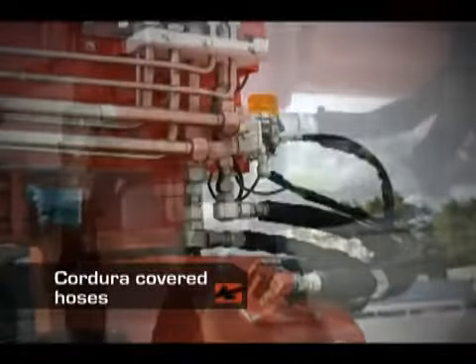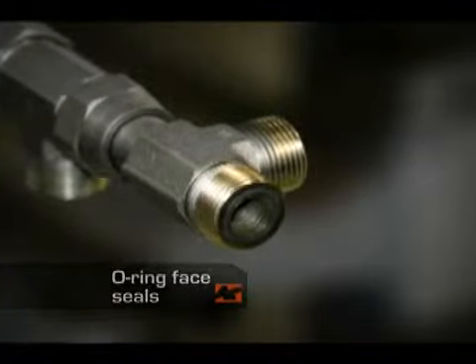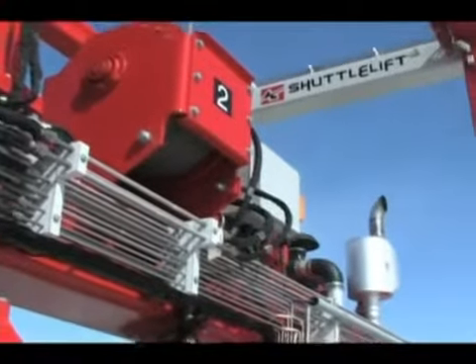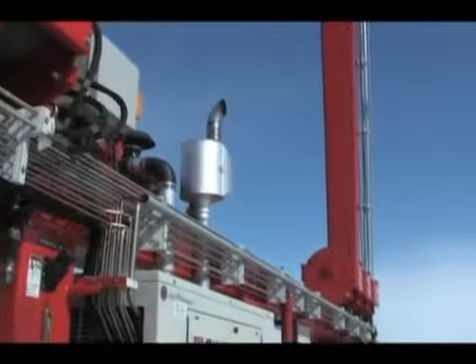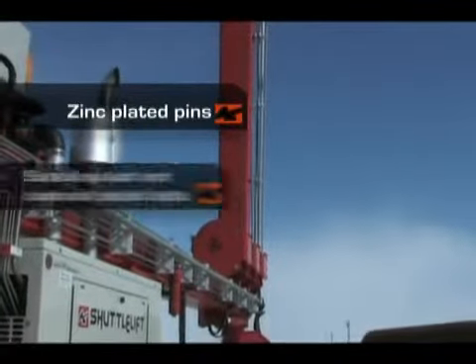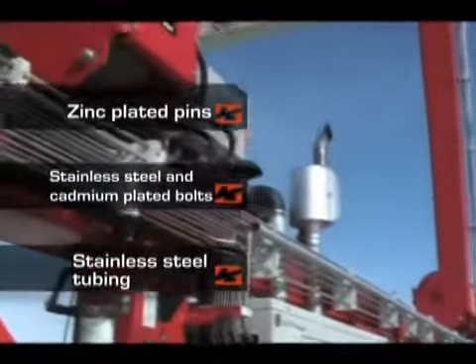All hoses are wrapped with Cordura covers to protect them from harsh work environments. We also use O-ring face seals to prevent leaks which can be messy and problematic. We build our cranes to resist corrosion and oxidation due to the elements. Our cranes are built with zinc plated pins, stainless steel and cadmium plated bolts, and offer the option of stainless steel tubing.